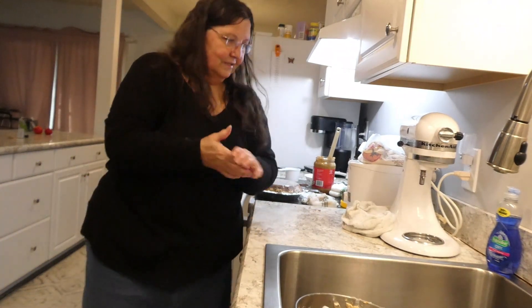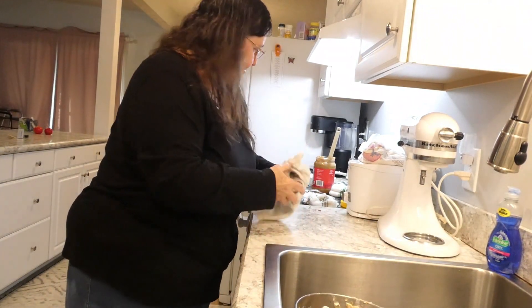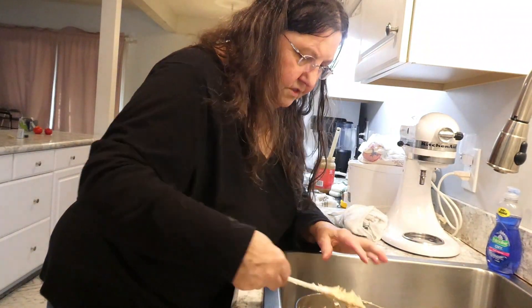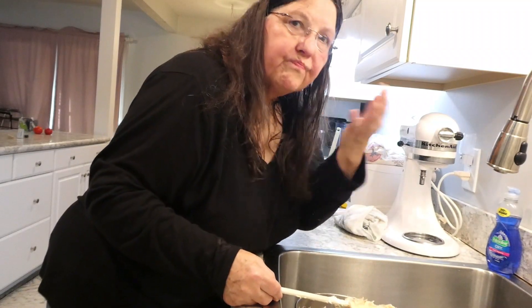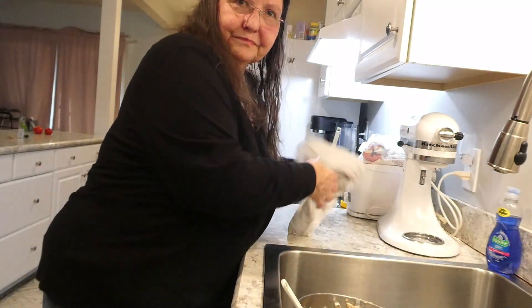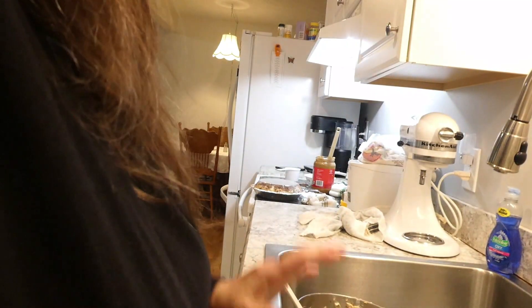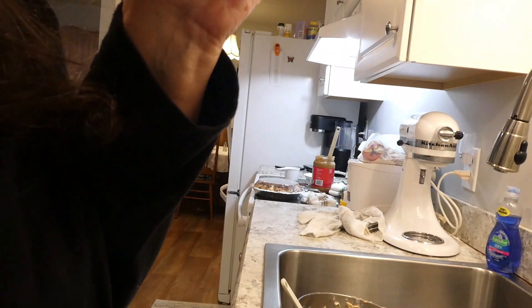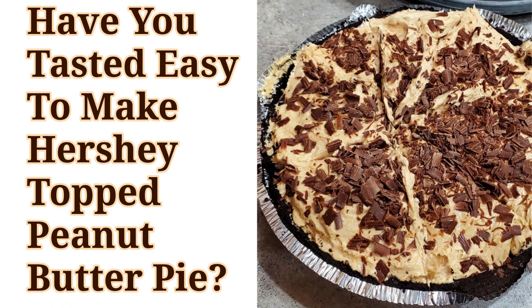I get a phone call right when I'm trying to do something! That's finished — let me go ahead and taste this for you and see if it's any good. Mmm, that's good! Thank you for being with me while I made a peanut butter pie. Remember to like and subscribe to my channel — thank you!